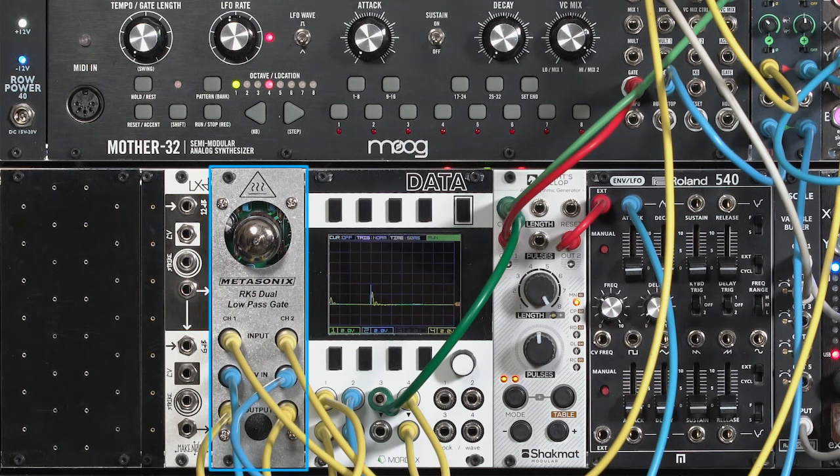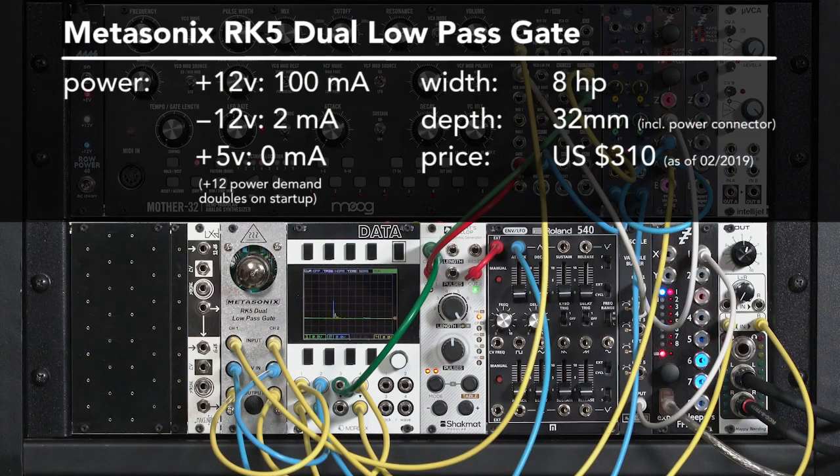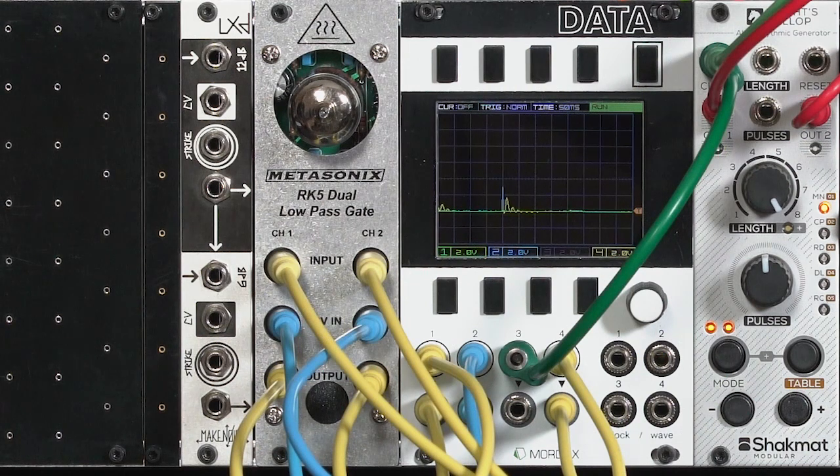This is the Metasonics RK5 tube-based low-pass gate. Since it combines Solonix light-dependent resistors, or vactrols, along with a 17 JK8 dissimilar dual-triode tube, it delivers, according to Eric Barber of Metasonics, the full spectrum of ill-mannered electronics. Its unusual architecture is going to introduce some artifacts into the sound that's going to make it sound different than any other low-pass gate in your system. In a little bit, I'm going to dive into the details of how it works, but first let's go through a quick overview.